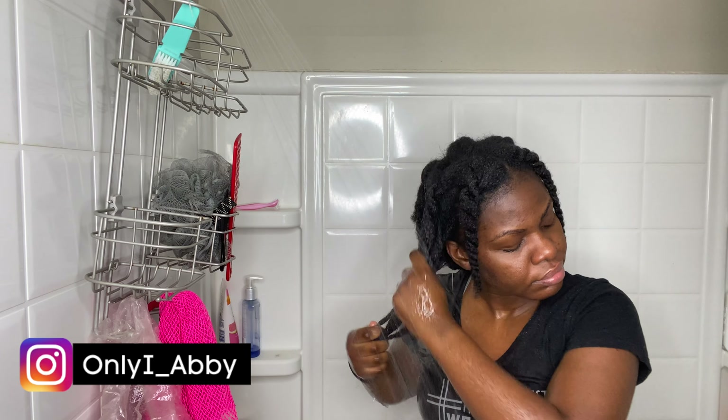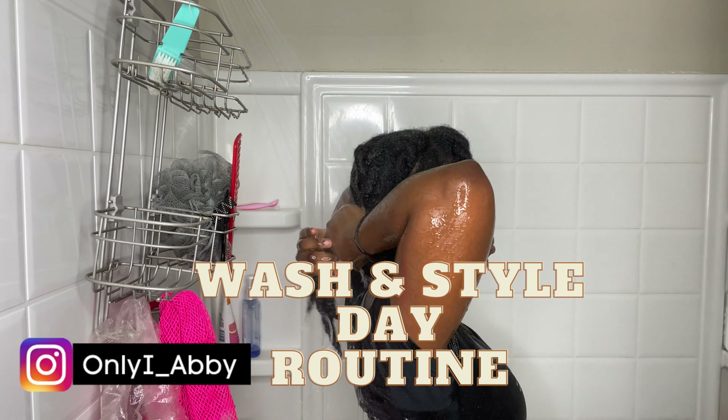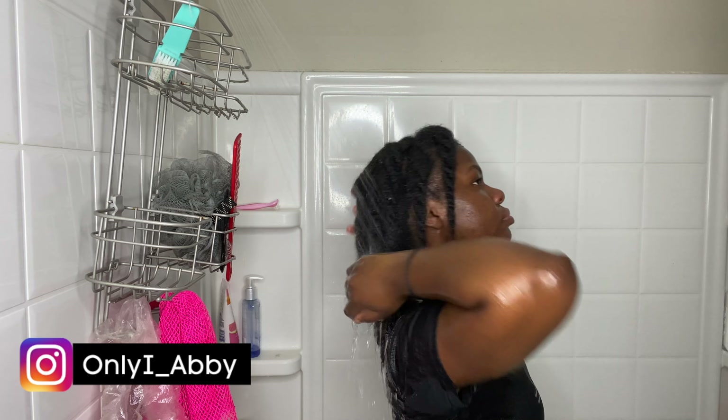Hey guys, welcome back to the channel. It's your girl Abbey. And if you are new, thank you so much for tuning in. Today is another wash day routine, mainly showing you guys how I take care of my hair after taking out my mini twists.